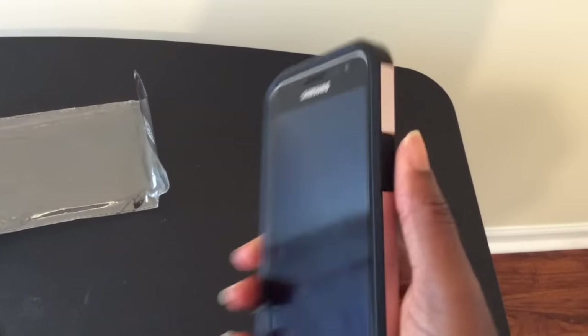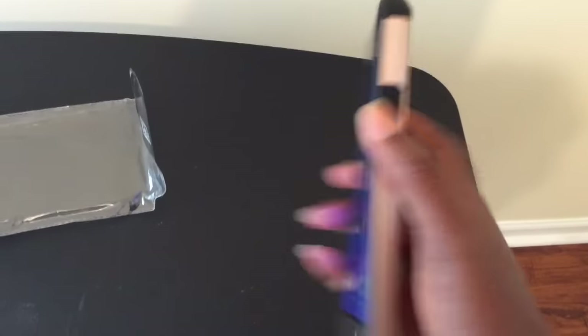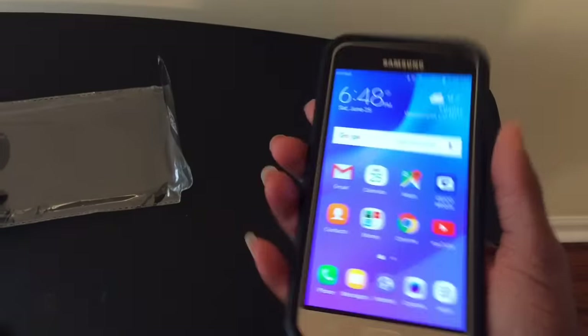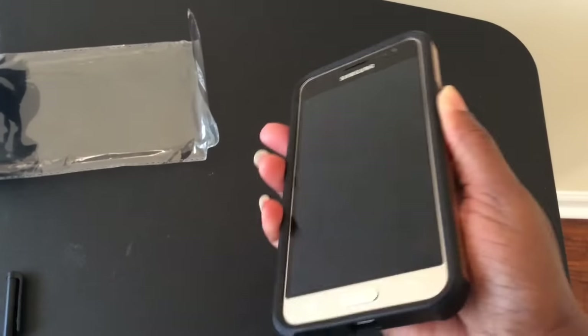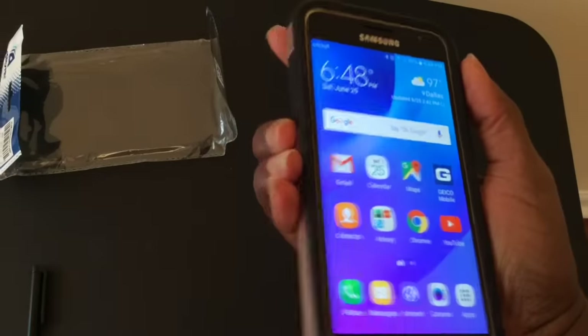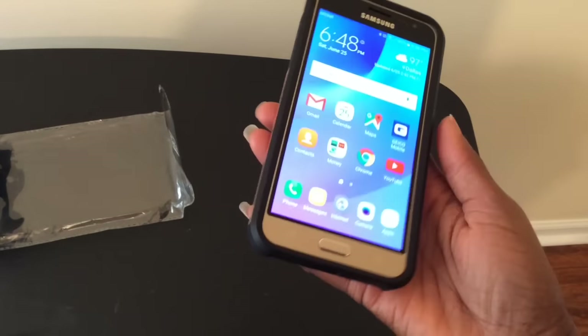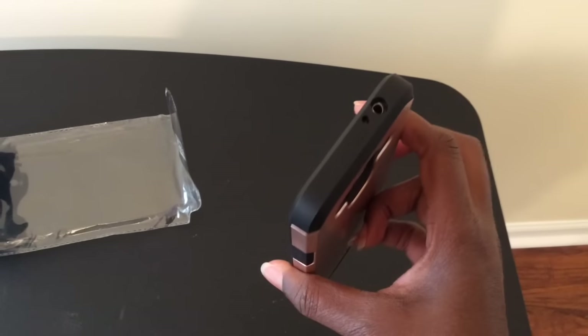All of the buttons are accessible. When I press the power button it comes on easily, and there are volume buttons — up and down. It's actually a very good deal and I want to show you that I have access to all my ports as well.